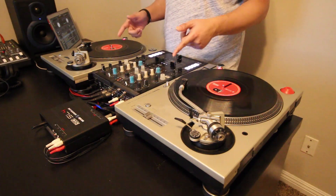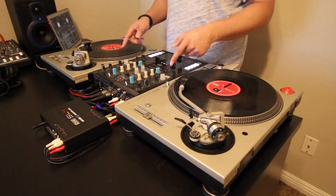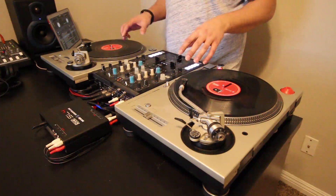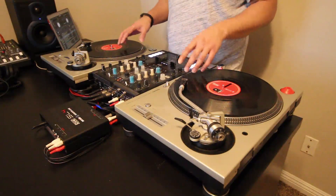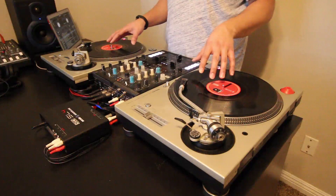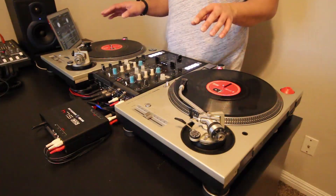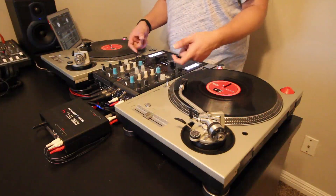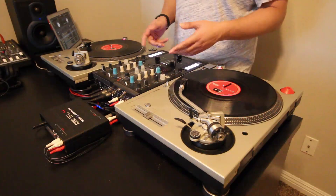What's going on guys, P. Dot here with a quick look at my top three features of the new Serato 1.9.6 beta. This beta has a lot of great features especially for DVS users like myself. Right here I'm using timecode vinyl, but this will also work with timecode CDs, timecode on USB sticks, and a CDJ or another media player. So let's jump in.